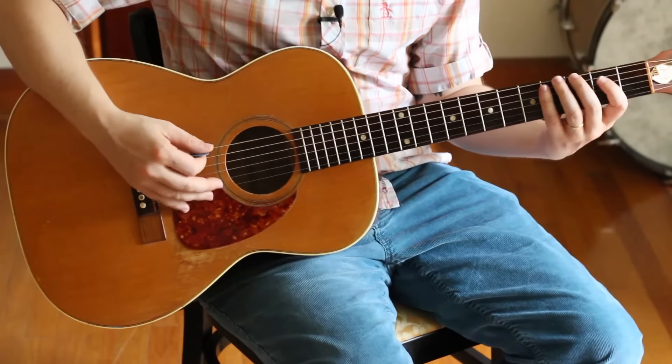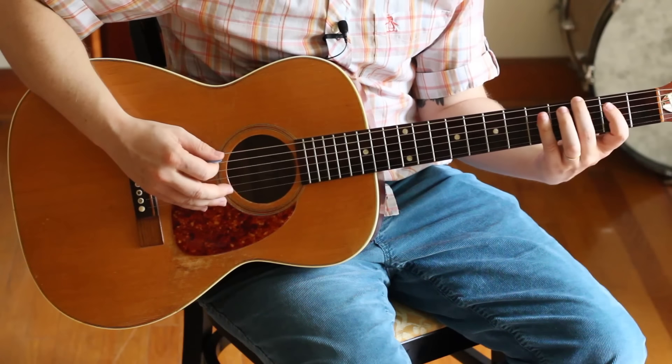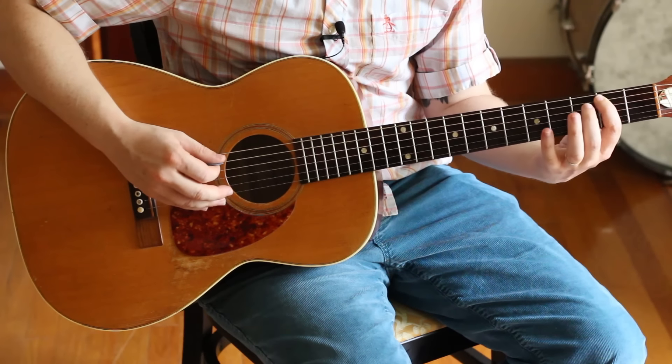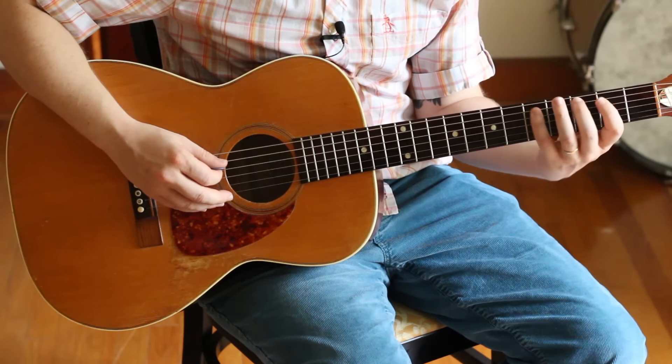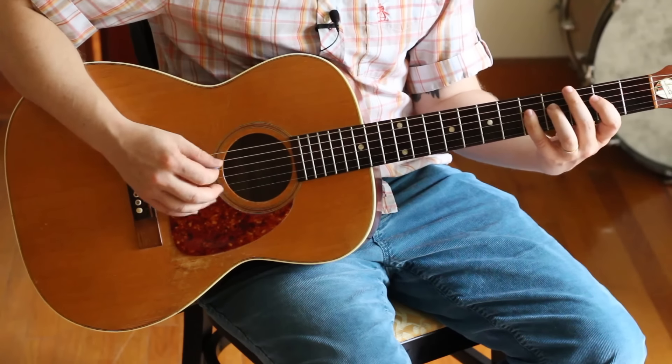I'm going to be in the key of G. So we've got middle finger, pinky, pointer finger, middle finger, pinky. Change strings — pointer finger, ring finger, pinky. That's our first octave.